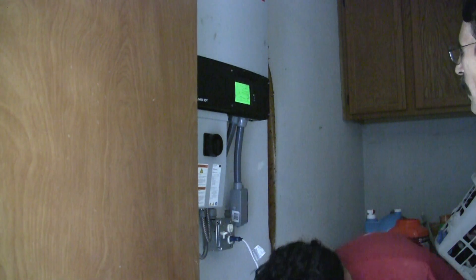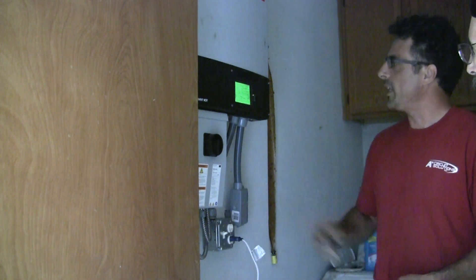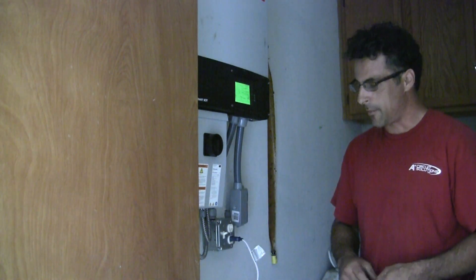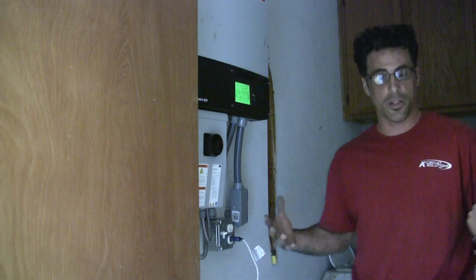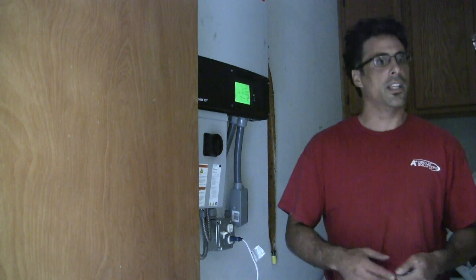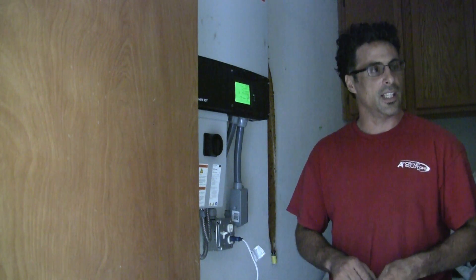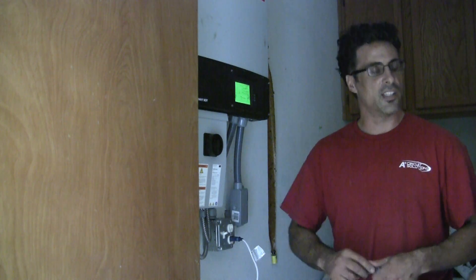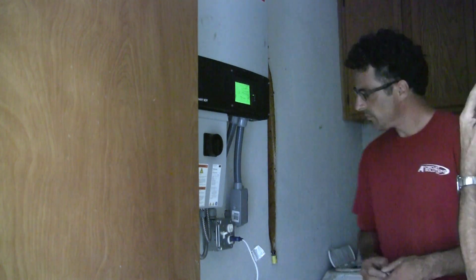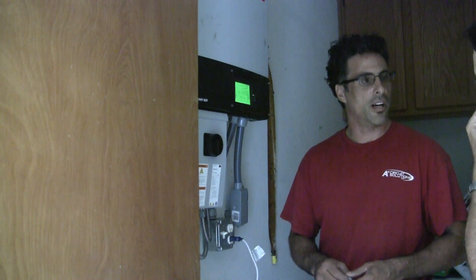What's really cool is that when the power grid comes back on, it knows it, reads it, and then it starts spinning the meter backwards again and gives him the credit that he needs. And the outlet — will that automatically shut off? Yeah, it will automatically shut off.